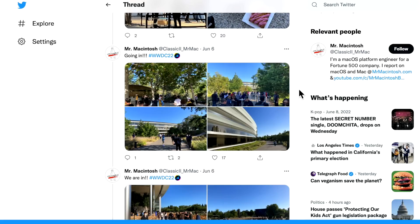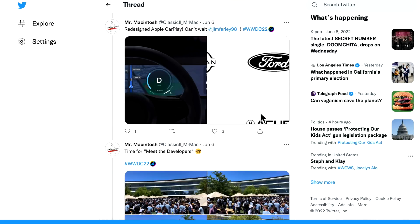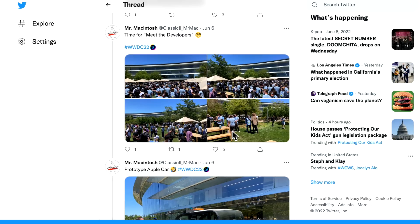I was lucky enough to be picked by Apple to attend WWDC 2022 in person, live at Apple headquarters in Cupertino, California. McCullough, who is the co-developer of OpenCore Legacy Patcher, was also picked and I was able to meet him in person. As soon as the keynote was over, we rushed over to the area where we could download the latest beta, and we got the full installer quickly. McCullough immediately jumped in and started looking at it along with the other OpenCore Legacy Patcher developers.